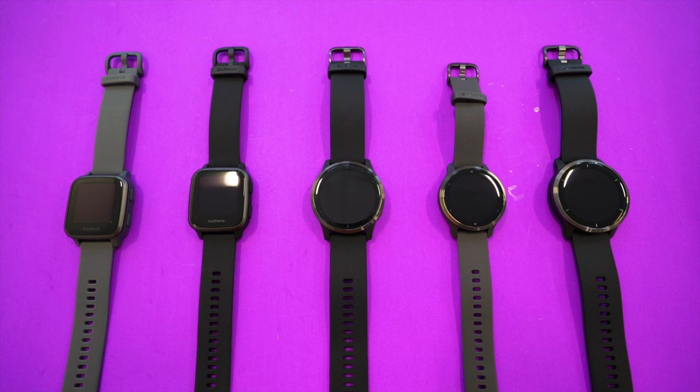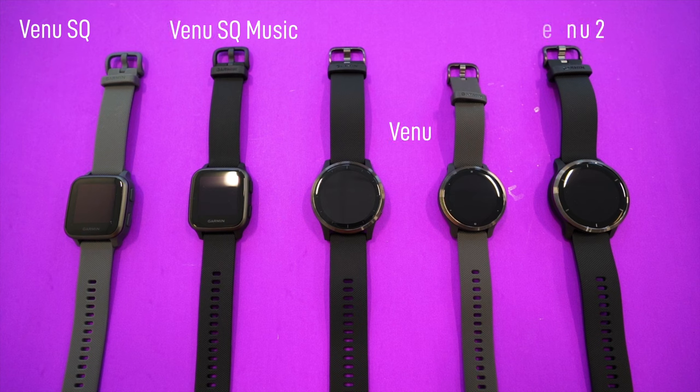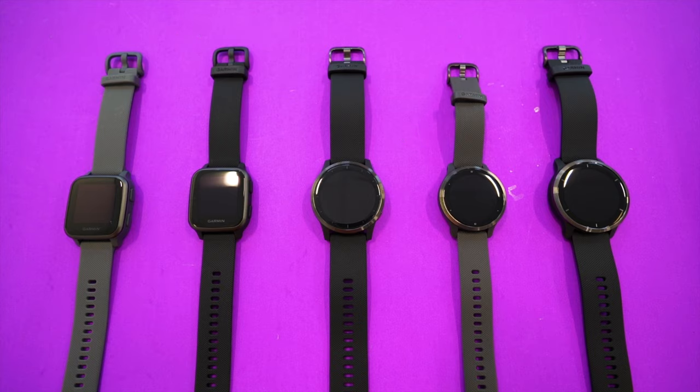In this video I want to break down the differences between the Garmin Venue SQ, the Garmin Venue SQ Music, the Garmin Venue, the Garmin Venue 2, the Garmin Venue 2S, and the Garmin Vivoactive 4 to help you decide which might be the best smart fitness watch for you.